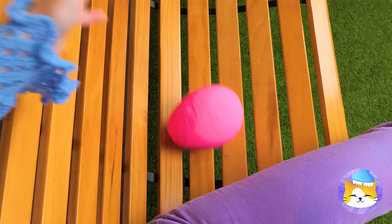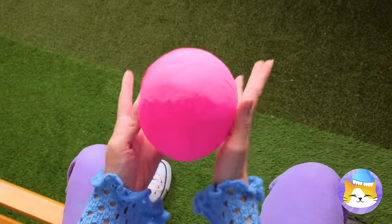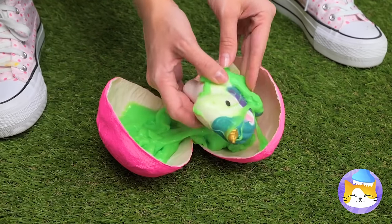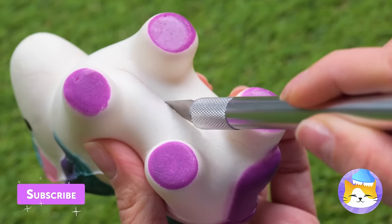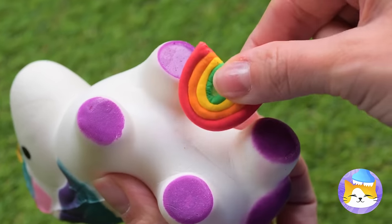He laid an egg! Didn't know they did that! Oh, careful now! It seems all right! Just clear off all that slime and see what makes them tick! A rainbow! So that's what unicorns are made of!